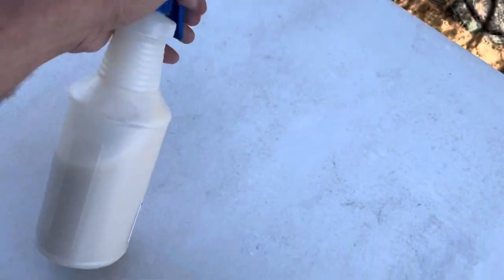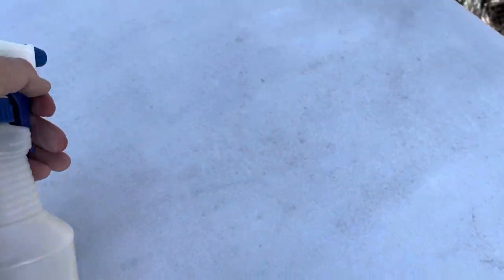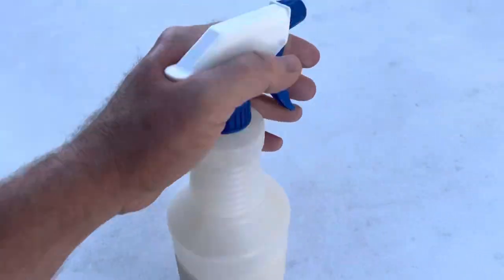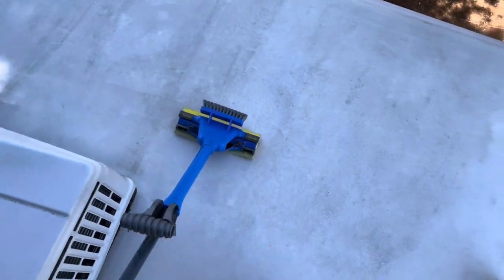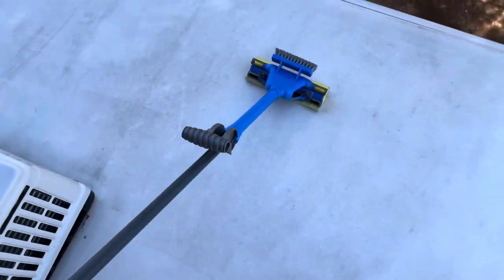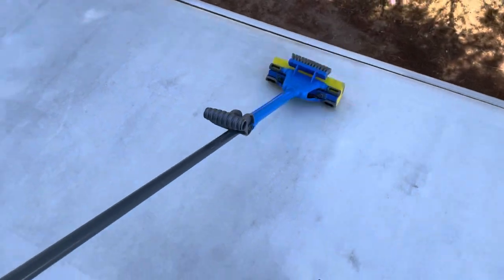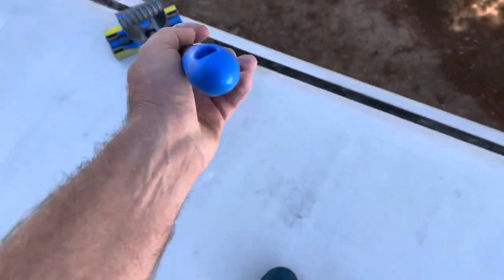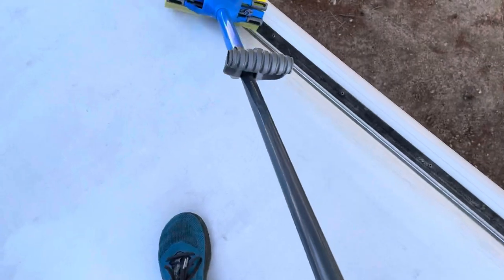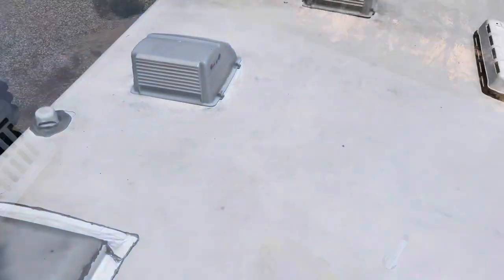Spray it on in about a three-by-three foot area, then get your sponge mop and just work it in — that's it. You just want to work it in very simply. Personally I do it twice: once I've got it worked in nicely, I go through and spray more on and do it again. You don't need any water. Make sure to get the edges too.